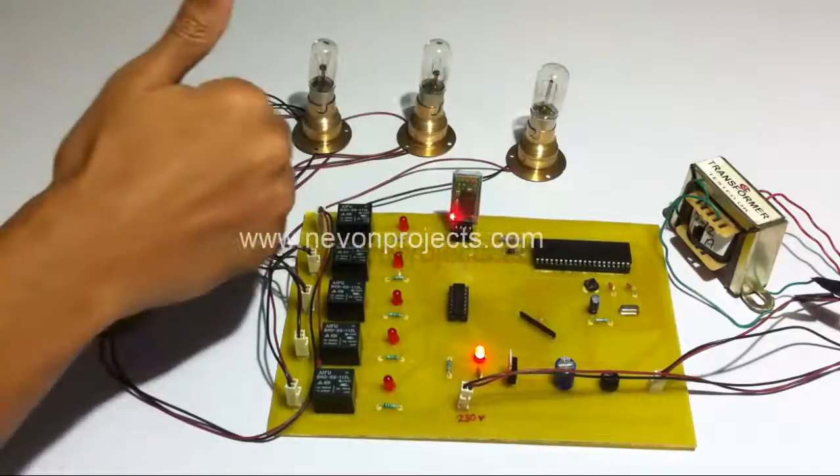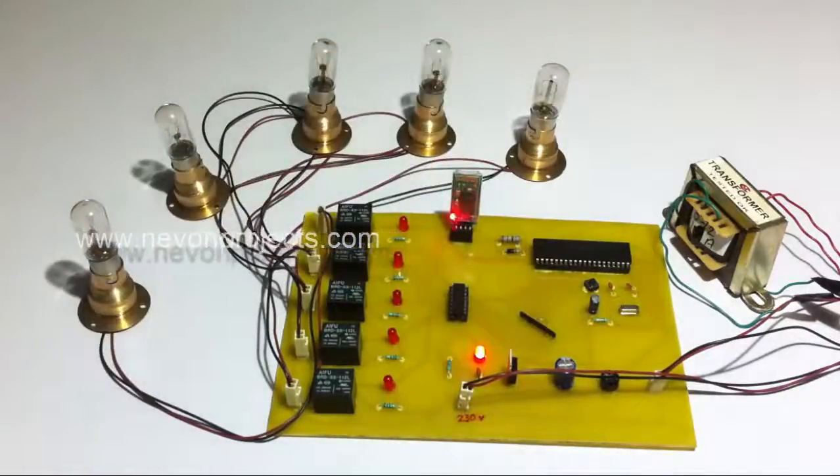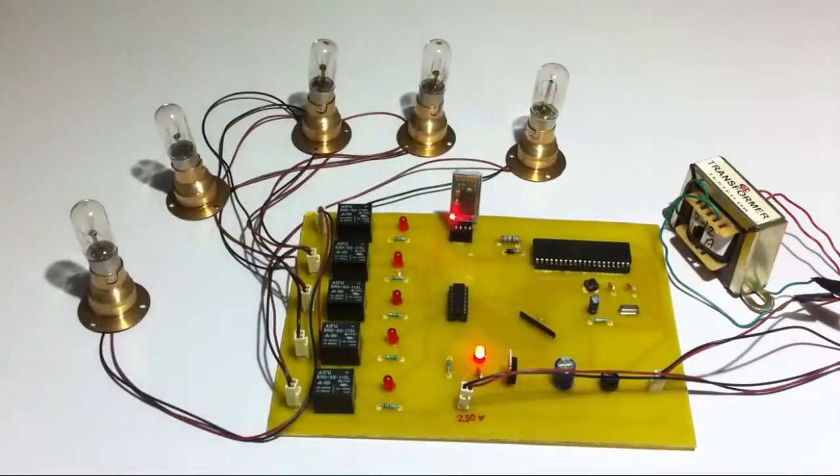These loads are used to demonstrate home appliances — this might be a fan, heater, AC, the TV, etc. What we are going to do is connect our Android device to this modem, which is then going to send these commands to the microcontroller, which will process them and switch loads on and off as desired by the user.